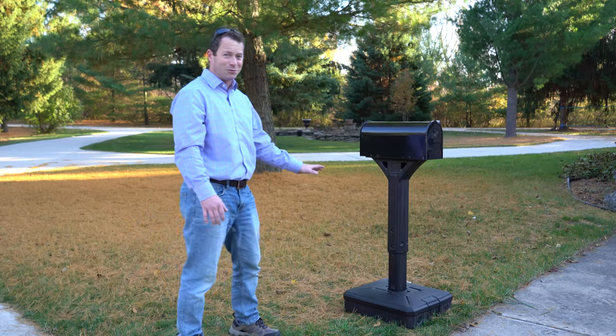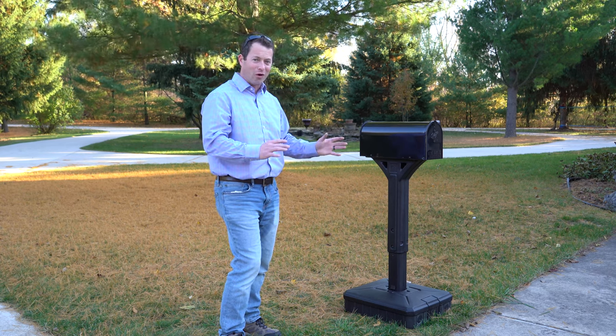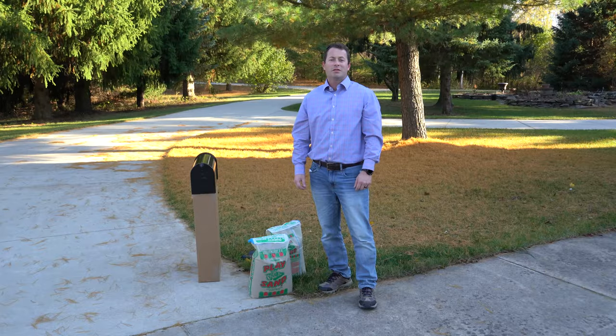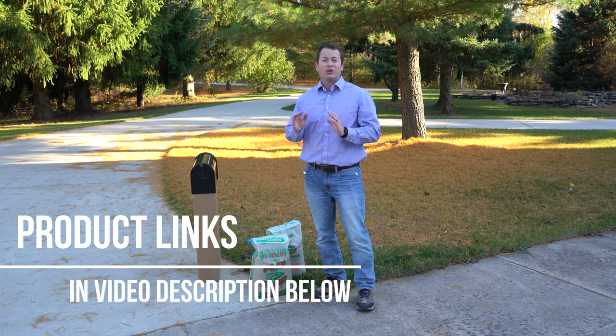But this is by far the easiest way to get a mailbox set up and not have to worry about it tipping over or rotting out or being crooked. Hey everyone, this is Nate and this is the Nader Tater channel. Today I'm going to cover a mailbox post and mailbox — this is a no-dig installation.